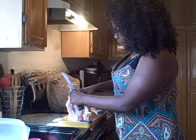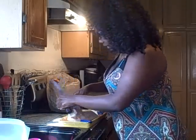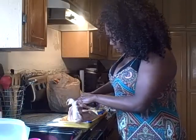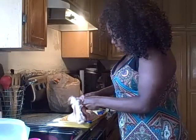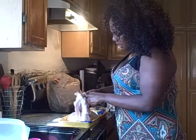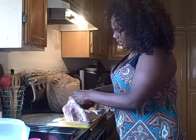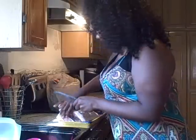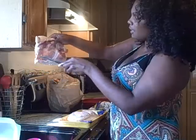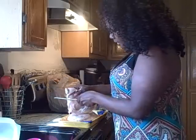Same with the thigh and the wing — you break it off right between the joints. You go between the joints, and the joints are clearly visible. I know you're probably not able to see it at this angle, but you can clearly see them.